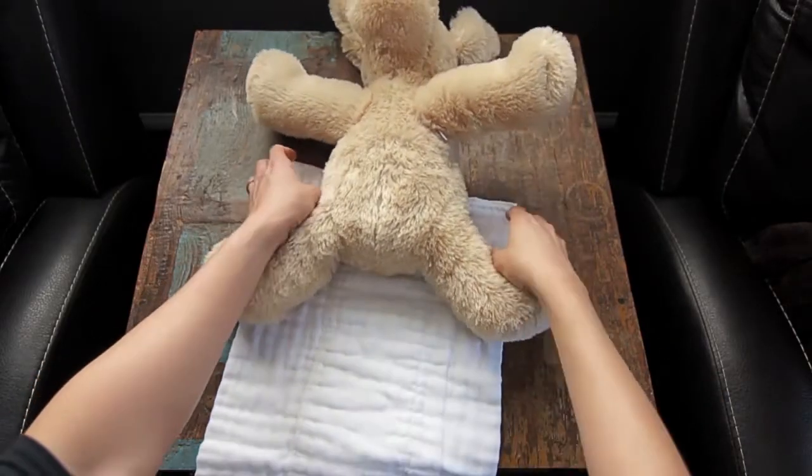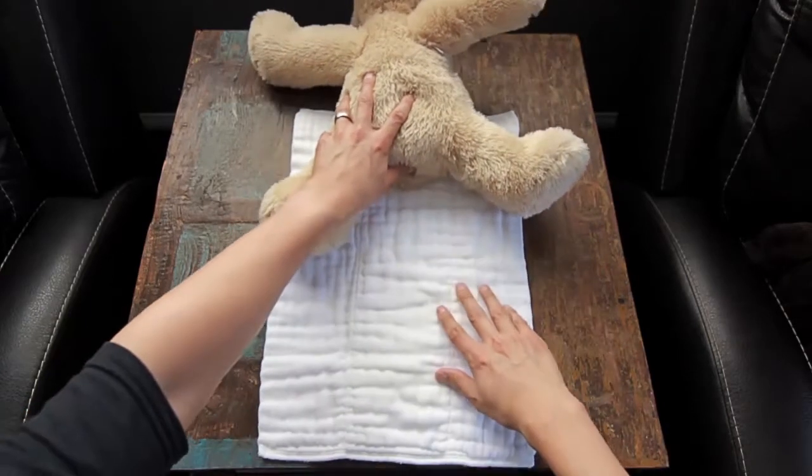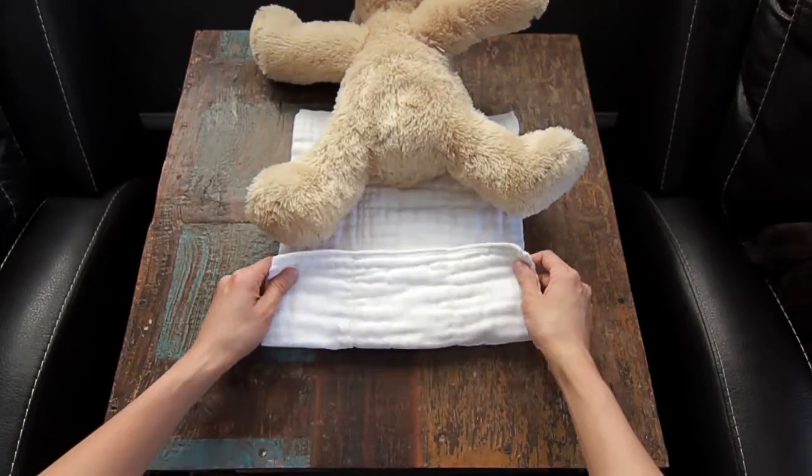First you want to make sure the top part of the cloth diaper is lined up with your baby's belly button. Next you want to take the bottom portion and fold it a third of the way up.